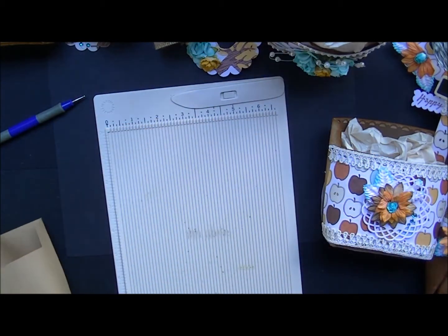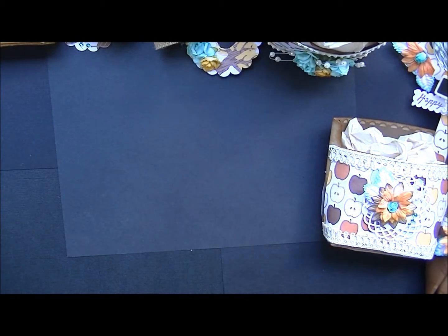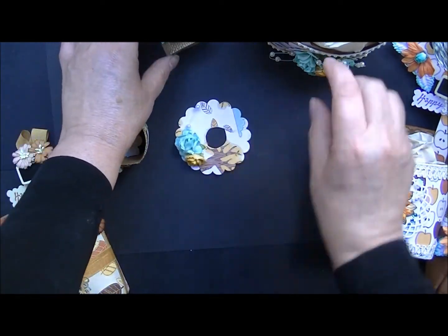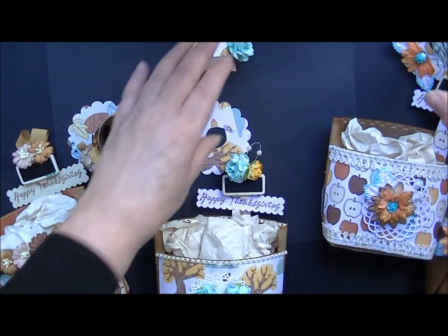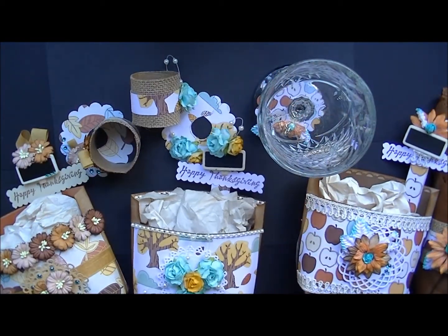I hope you enjoyed this project. I hope you have a great Thanksgiving and incorporate some of these ideas into your own Thanksgiving table — I think they're quite lovely. Thank you so much for watching. Be sure to like, subscribe, and comment, and shop at Wild Orchid Crafts. All the links you need are down below. Thanks for watching. Have a good one.